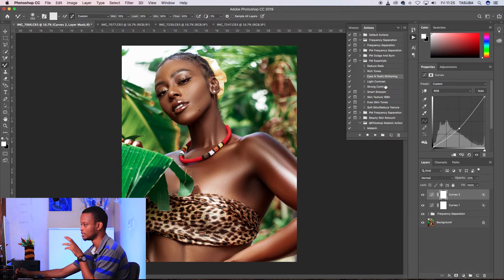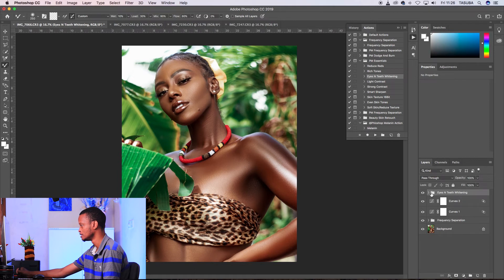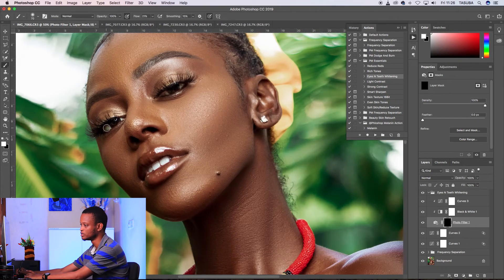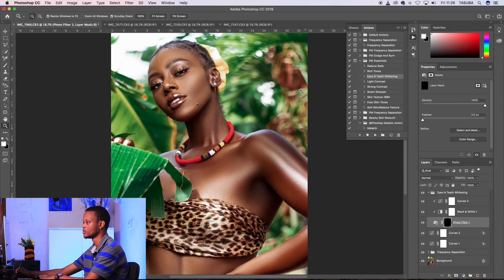I have to clean the teeth and some other areas. I'll play the eye and teeth whitening action. Open it, go to the layer, and then mask out. Some areas you could clean, like the eyes — remove the yellowness. Bring up the flow a bit. She has pretty white teeth so I won't do too much there. Maybe just highlight the lipstick a bit. We're good.